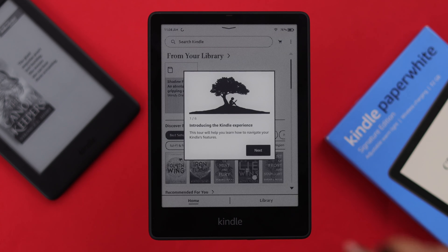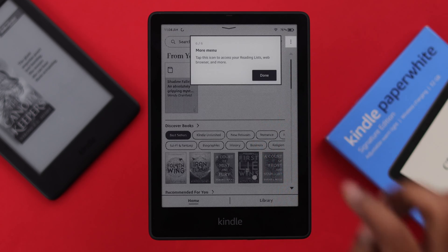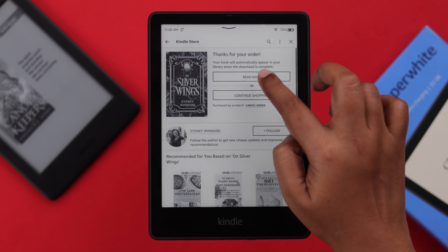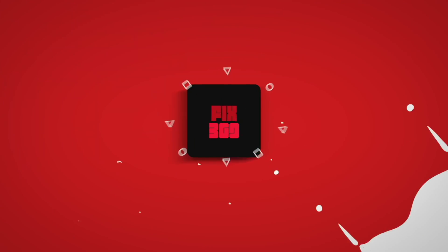And that's it — your Kindle is set up. You can go ahead and explore this section to see what functions you can perform. This is your home screen. You can now go ahead and download or buy your favorite book right away. That's how easily and quickly you can set up your Kindle Paperwhite Signature Edition.